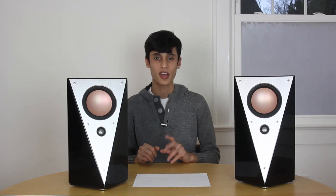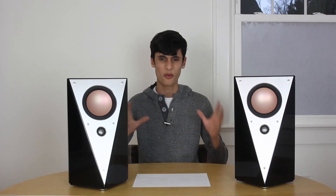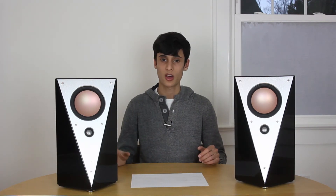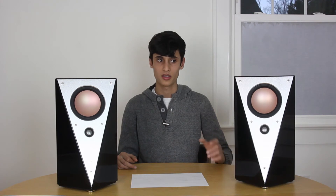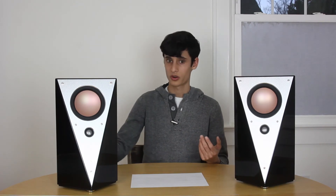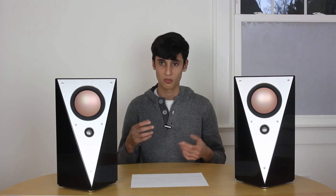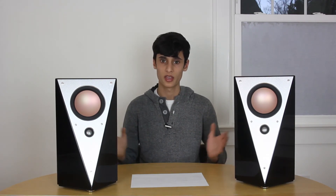I tested these speakers in three different scenarios: very close range like a desktop, a medium range of about four or five feet away, and a full listening room distance of around 10 feet. Overall, the sound on the desktop was amazing. The center image was really strong, the bass went down quite far and sounded really tight even though they're pushed close to the wall — these are rear-ported speakers. They got way too loud to be an issue on a desktop; no one will be complaining about volume.